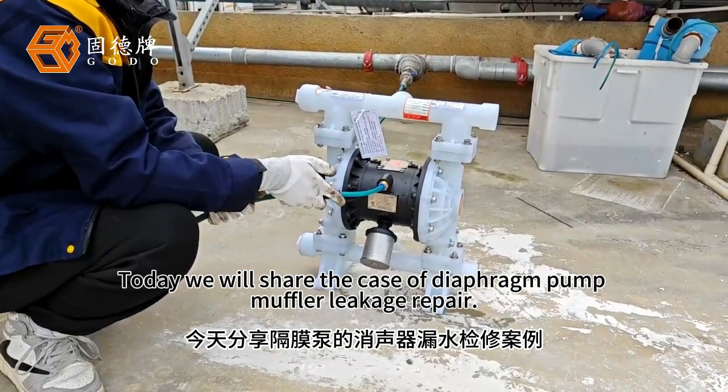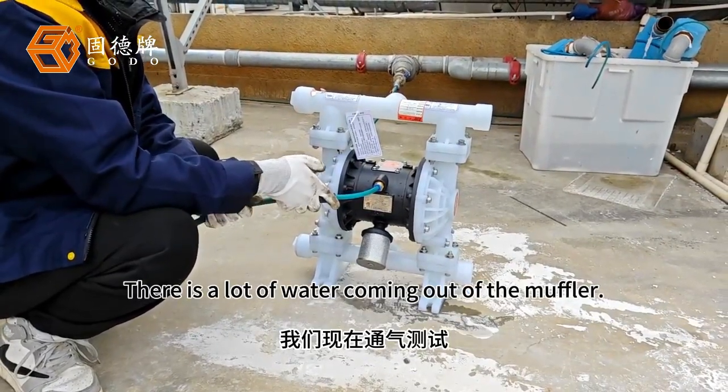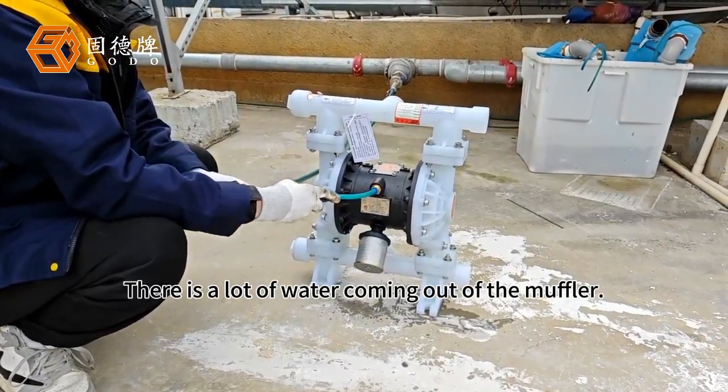Today we will share the case of diaphragm pump muffler leakage repair. There is a lot of water coming out of the muffler. We are now testing.